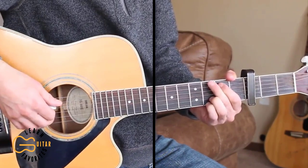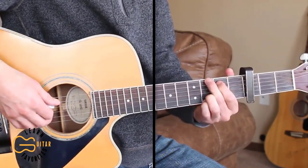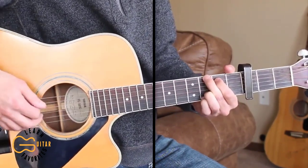The ending of the song we do a little bit different on the chord progression. But let's go ahead and play through the full thing now.